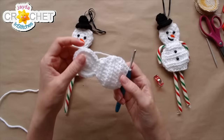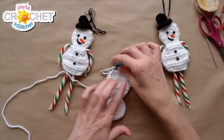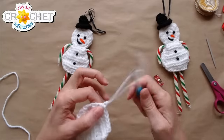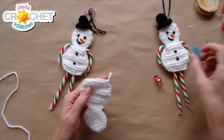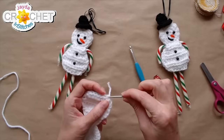Repeat that decrease pattern for row ten: half double crochet the first two stitches of the row together, half double crochet into each of the next four stitches, then half double crochet the last two stitches of the row together. That's row ten — down to six stitches. That is one side complete. Trim your yarn, fasten off, weave in the tail, and then do the exact same thing for side two — just leave a longer tail so you can sew the two pieces together.